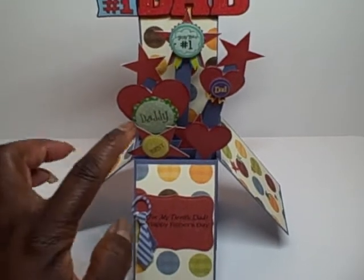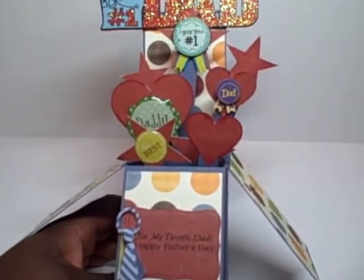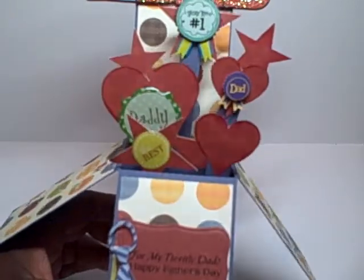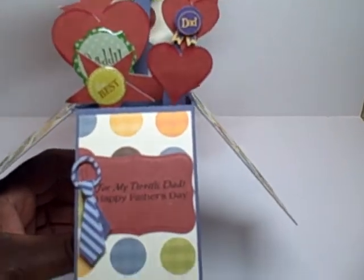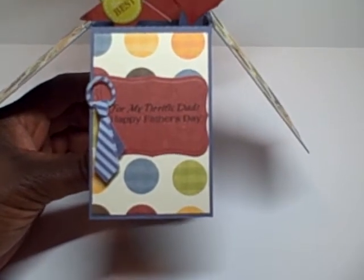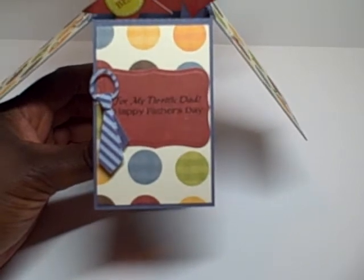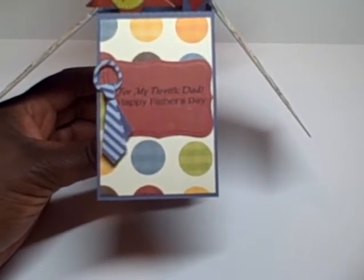I used the hearts and the stars from the embellishment file, and then I inked the edges just a little bit. I found various stickers — the one in the front says 'the best' in green, then there's one that says 'daddy,' the blue ribbon says 'dad,' and the ribbon up top says 'you're number one.' I also used another Cutting Cafe file called 'For My Tyrific Dad' — I'll leave that link below too. The sentiments came from there and they say 'For My Tyrific Dad, Happy Father's Day.' I printed that out on the colored paper and used a Spellbinders die to cut it out and emboss it. Then I added a 3D tie sticker on there.